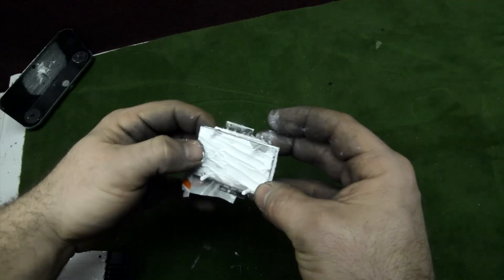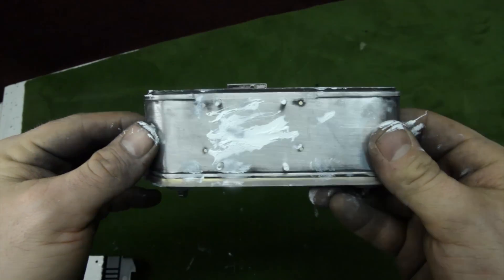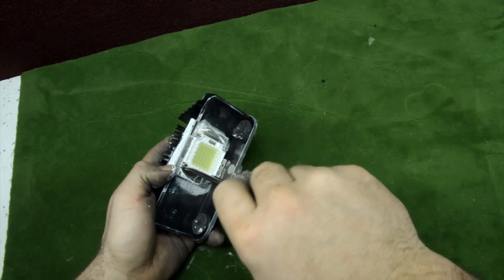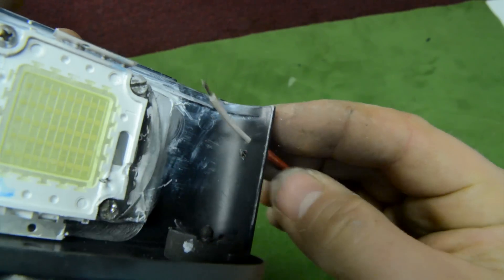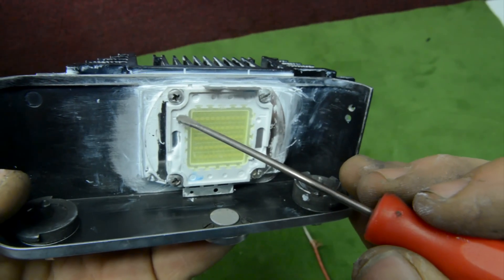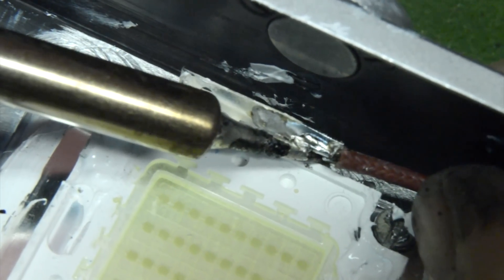I used too much thermal paste, but it works okay. Let's assemble everything inside the camera body. We put the heat sink on the other side and using four screws in the holes we can secure everything very firmly with a screwdriver, squishing away the excess thermal paste. I pass some copper cables inside the camera body and need to solder them on the LED — the right is negative and the left is positive. Using a soldering iron I put some solder on top and solder the cables in place.